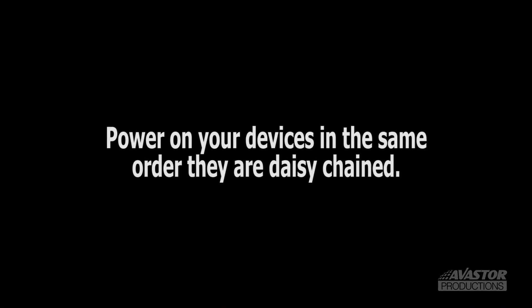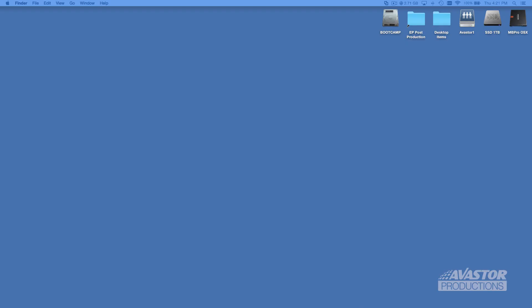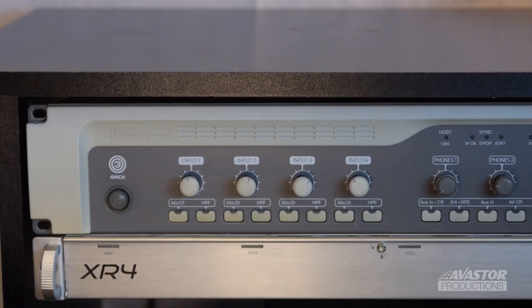Tip number 2: once connected, power on your devices in the same order they are being daisy-chained.